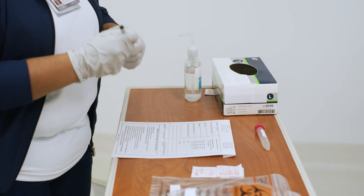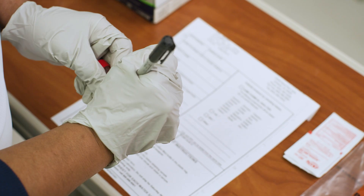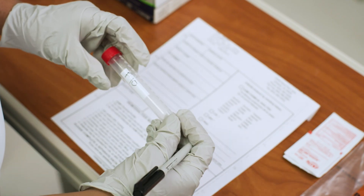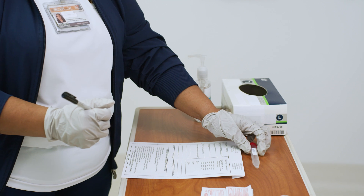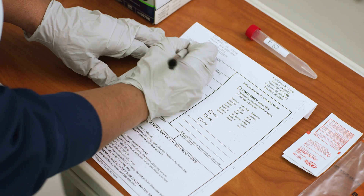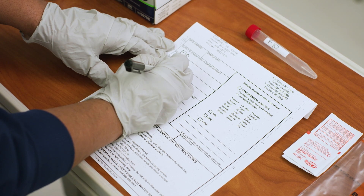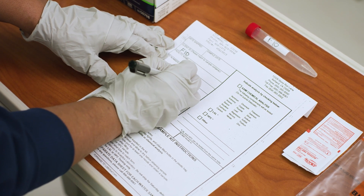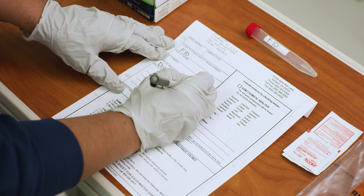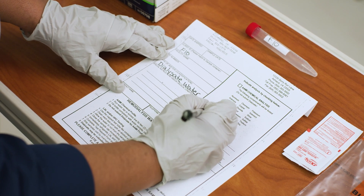With a permanent marker, label the sterile test tube with the name of the machine you'll be testing. Fill out the log sheet, and be sure to check the appropriate boxes to indicate which tests will be performed. In this case, we'll be testing the dialysate fluid for microbials and endotoxins, and should check the boxes for LAL and HPC.